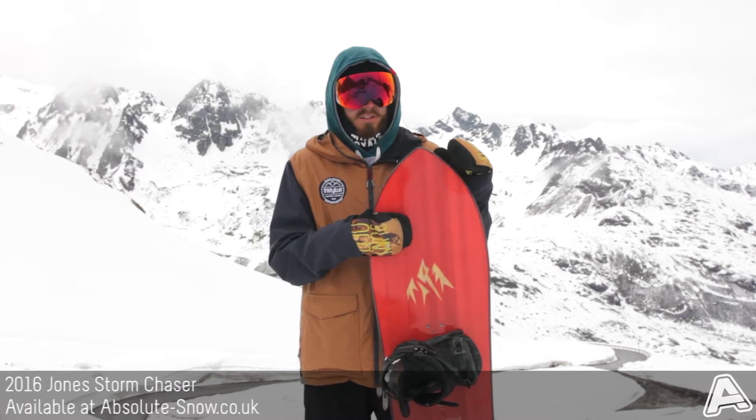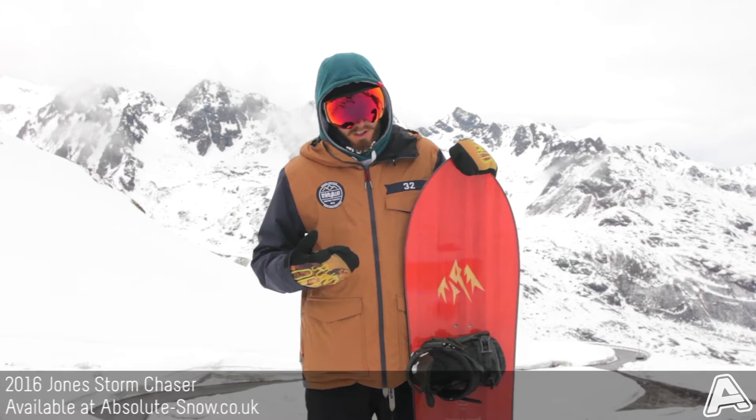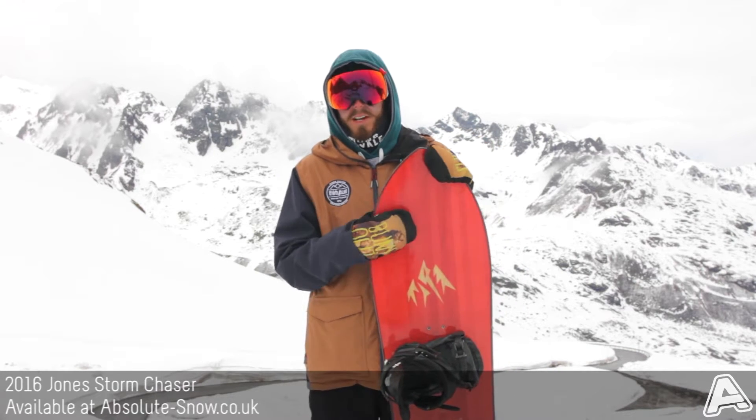Here we've got the 2016 Jones Storm Chaser. This thing is a true powder surfer board, so it's got a directional shape and a medium to responsive flex. Jones rate this as 7 out of 10.